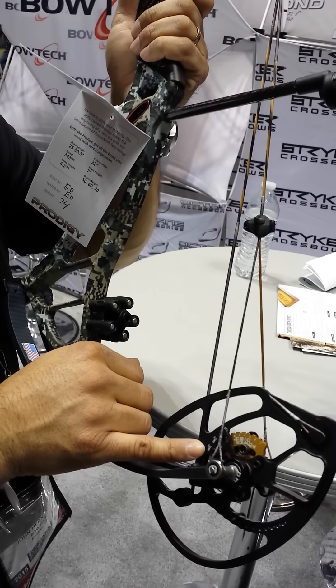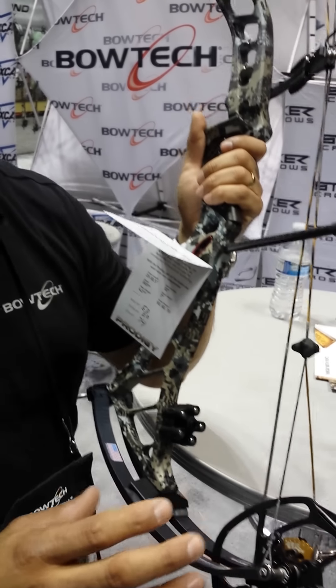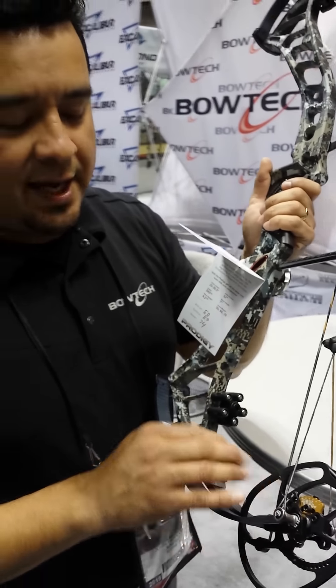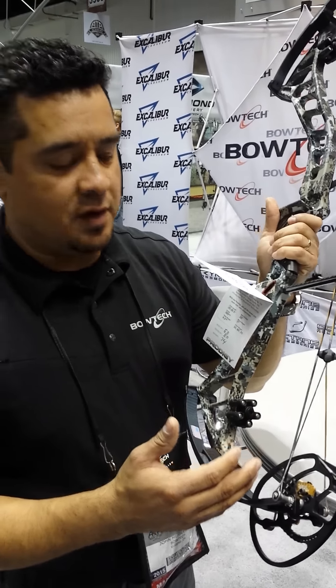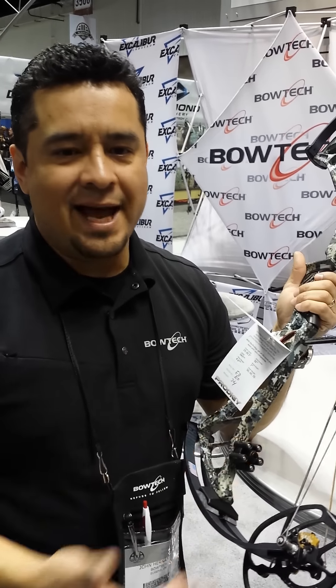All this really does is change your draw force curve. Say you wanted to shoot 70 pounds of draw weight — you pick your draw length, you pick the draw weight, and now you just shift this into whatever setting you want to accommodate the draw force curve that you want. There's a lot of ways you can play with this. You can put it in the performance setting and back it down five pounds and still get some great performance.